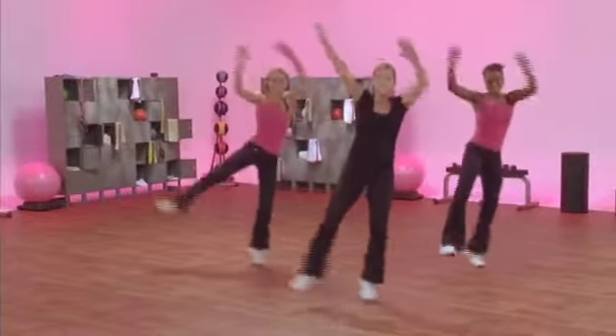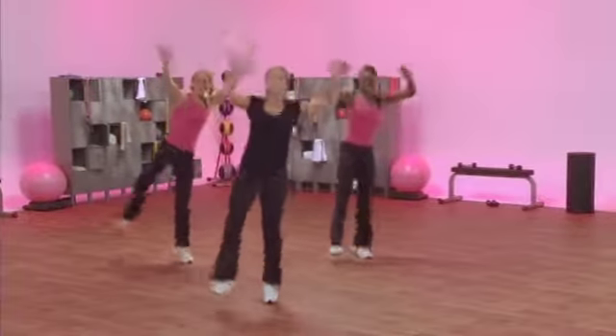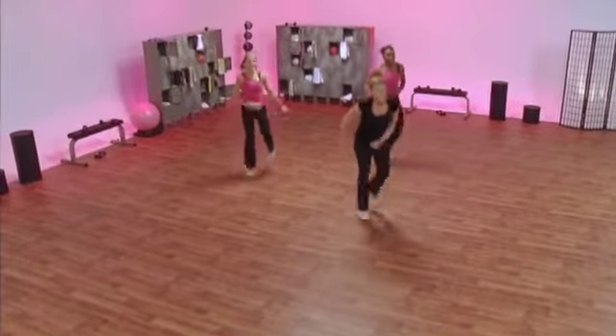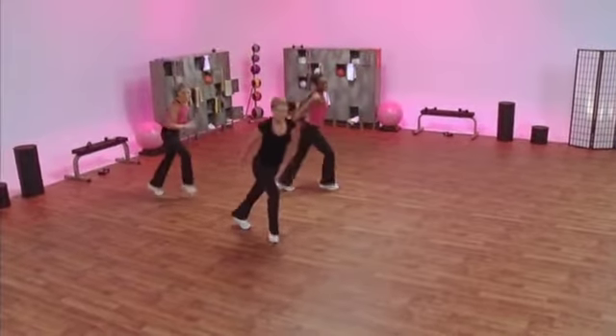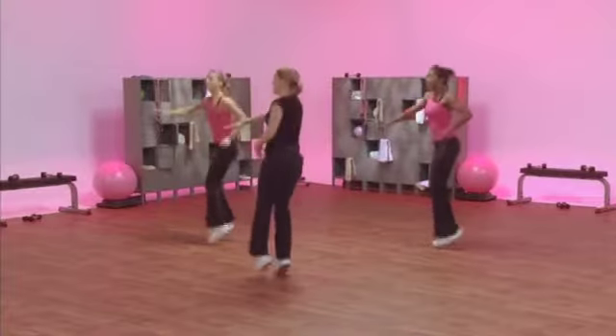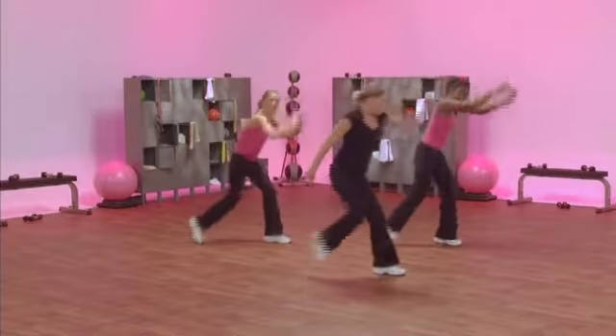Kick. High-low. Come on. Deep breath. Keep that smile on. Step heel. You're up here. Are you, Gemma? Bring and turn it.